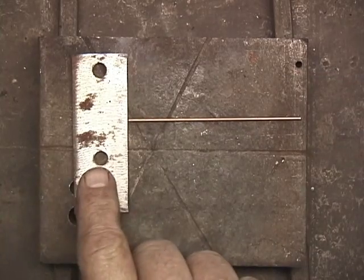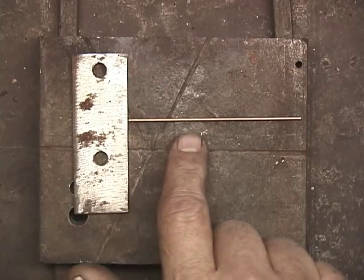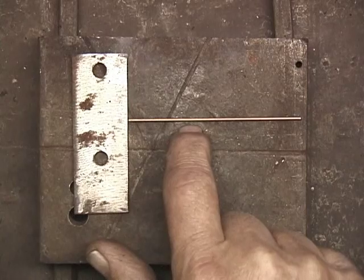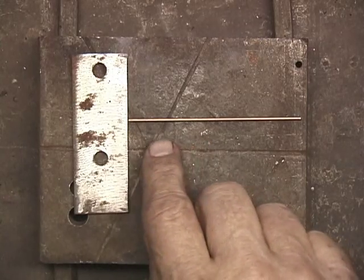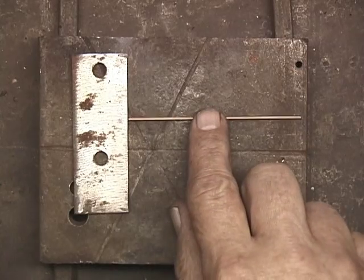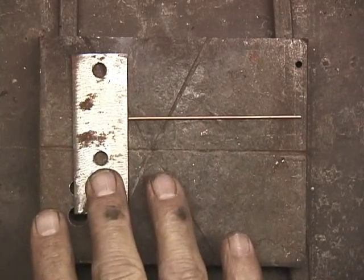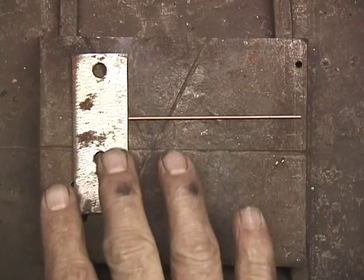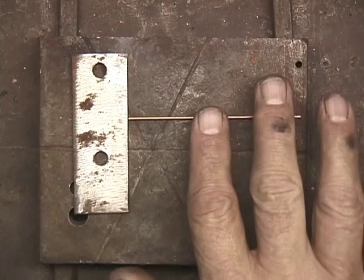Now, this is larger and thicker, so it's going to take more heat than the 1/16th inch. If you put the same amount of heat on both of them, by the time it's ready to braze, we'll be burning this one up. Also, this has more mass to it, so it's going to take longer to heat this than it is this 1/16th inch rod.